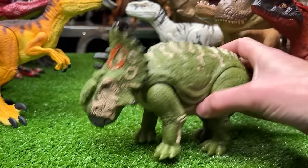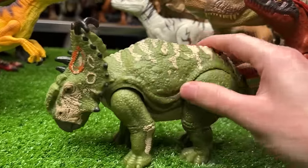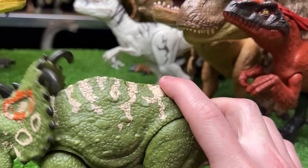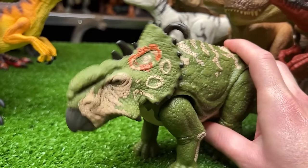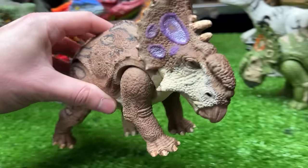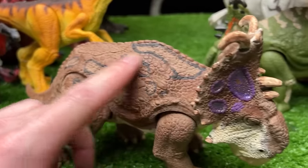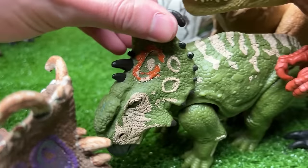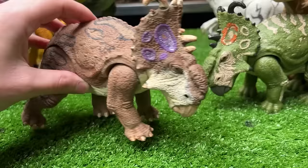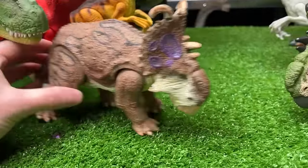Next up for the originals we've got an herbivore — a Sinoceratops. The original comes in green coloring with tan striping, bright orange along its face, and a single action button for a head moving action. The custom repainted version is now brown with black circles on its back and bright purple along the front of its frill instead of orange — pretty cool looking and realistic.